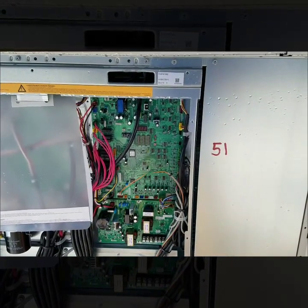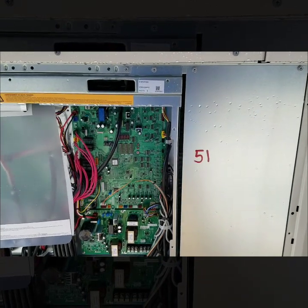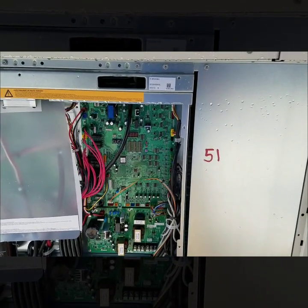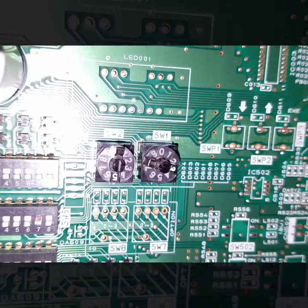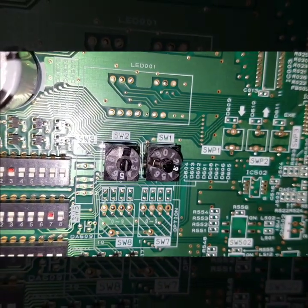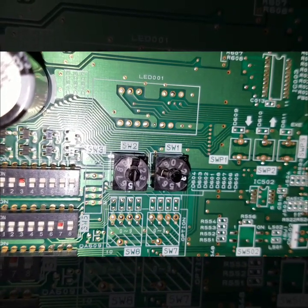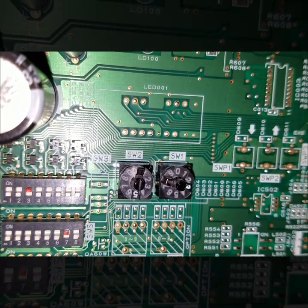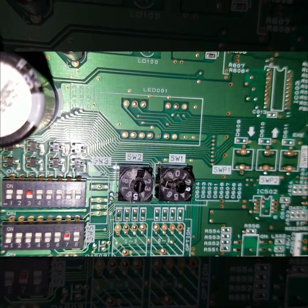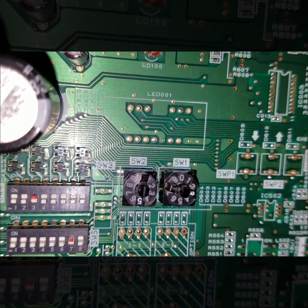I also highly recommend that once you address a unit, you write it on the unit somewhere. Here you can see I have the branch box numbered at 53. You want to make this one number higher than your highest outdoor unit. At my outdoor unit I have 51 and 52, so my branch box is going to be 53.